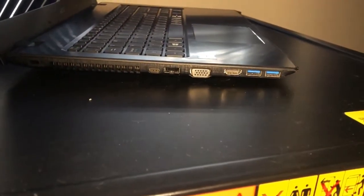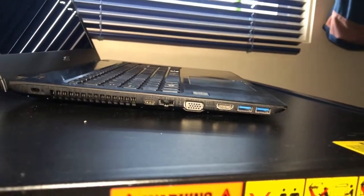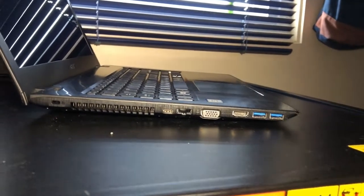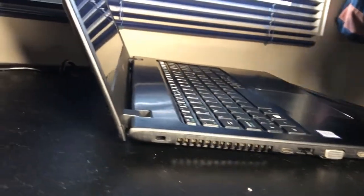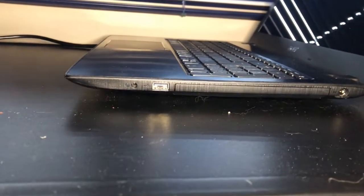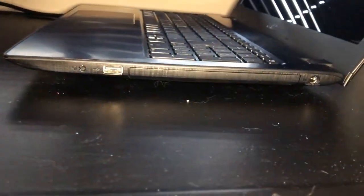On the side panel we have 2x USB 3.0, HDMI, VGA, RJ45 Ethernet port, and USB Type-C. On the other side, we have what appears to be USB 2.0, microphone and headphone input.